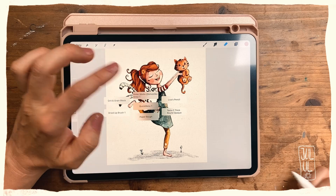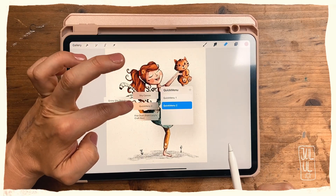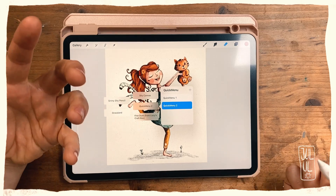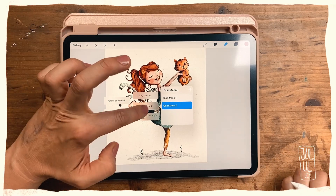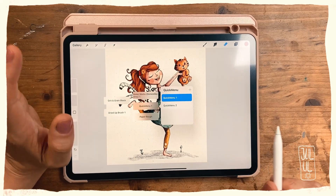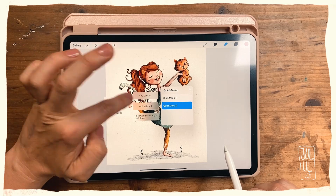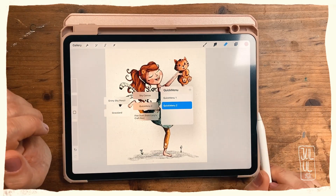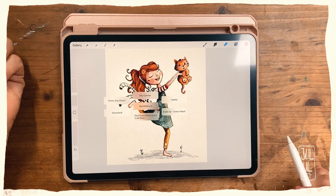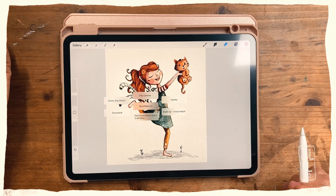What is really helpful about having your brushes in here is that you are also reminded of which brushes you like and want to use in your illustration. There are some I always use, but sometimes I go into quick menu two and think, 'Oh yes, I totally forgot to use the Shy Canvas brush and I really like the look of it.' So that's about it — I hope you found that helpful, and if you've got any questions let me know in the comments. Bye!